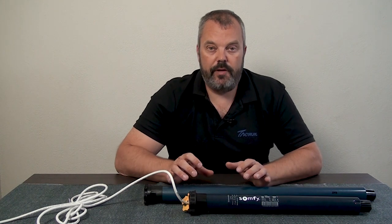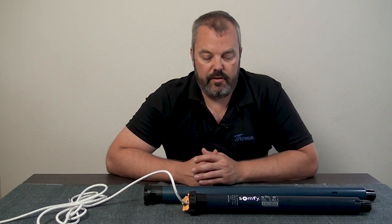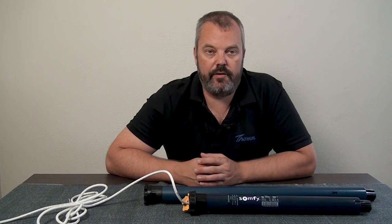When you compare those two motors, they both have the same amount of torque — 10 Nm. But as you can see, the RS100, which is in the front, is a lot shorter, so that makes it suitable for even small roller shutters, and that's an advantage.